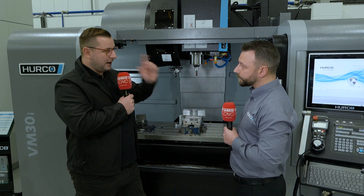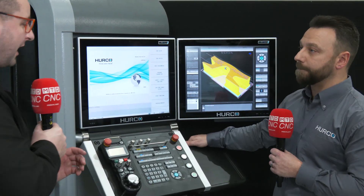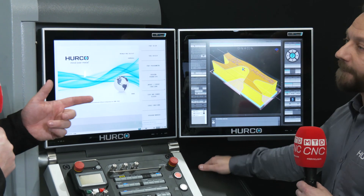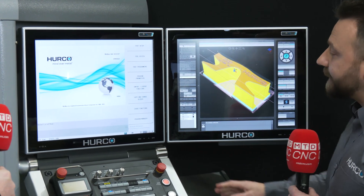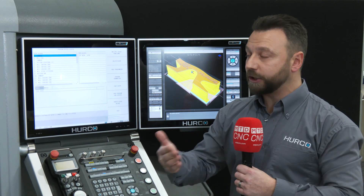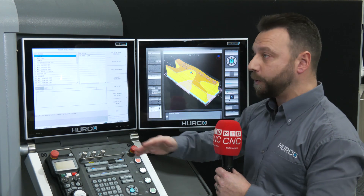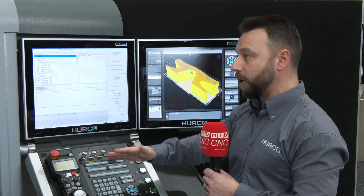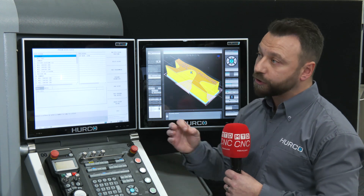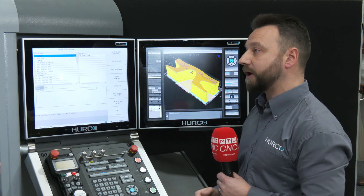We need to talk about this control because it has some of the best features on the market. On the screen we've got absolutely beautiful simulation — you can see everything. We work with conversational data blocks, but if you choose to use NC or CAD CAM, you can still do all of that. You can pick a milling face block and skim the top off a particular block with whatever tool you want. The control also comes with solid model import, which allows you to bring a STEP file straight to the machine and program conversationally straight from that step file.